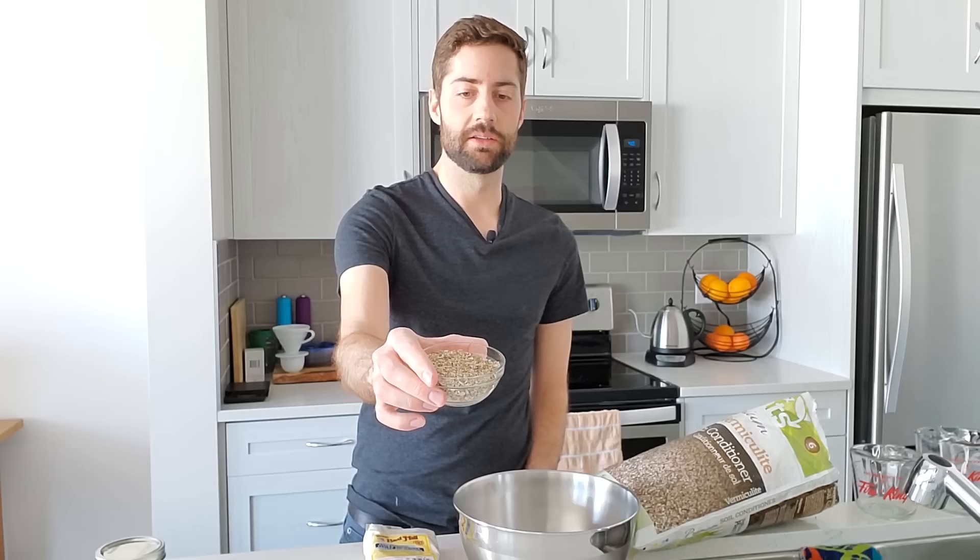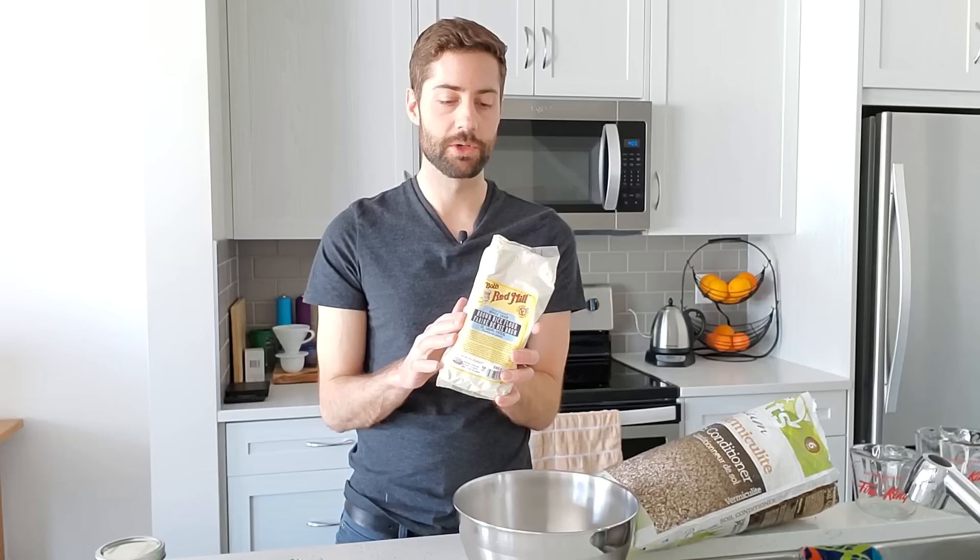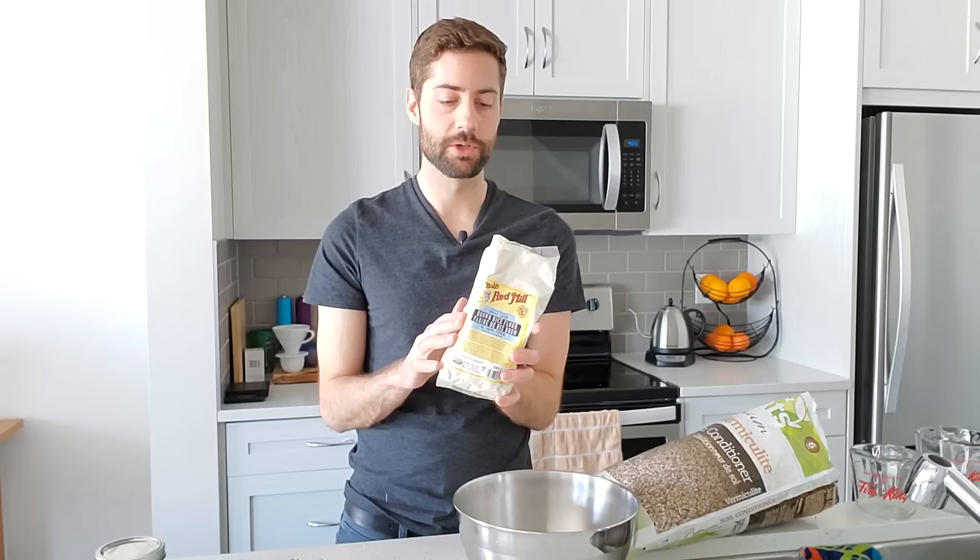The first step is mixing up the substrate for these BRF cakes — BRF just means brown rice flour. The substrate is simply a mixture of brown rice flour and vermiculite. Brown rice flour is exactly what it sounds like. You can probably find it at your local grocery store, but if you can't, you can always just take brown rice and mix it up in a coffee grinder to make brown rice flour.